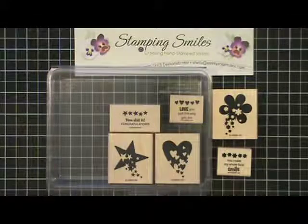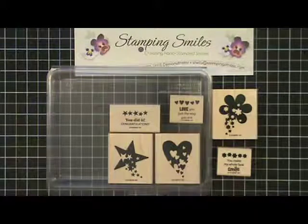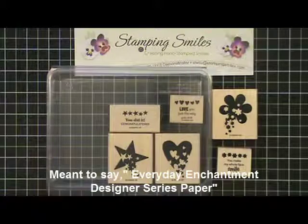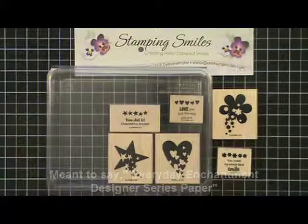Hi and welcome to StampingSmiles.com. Today I'm going to make my February customer thank you card with the Sprinkled Expression stamp set, the Everyday Elegance designer paper, and the Everyday Enchantment ribbon and brad pack. So let's go ahead and get started.